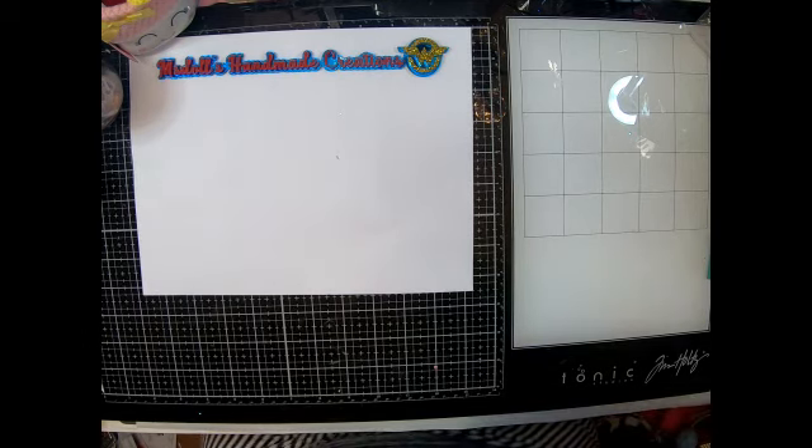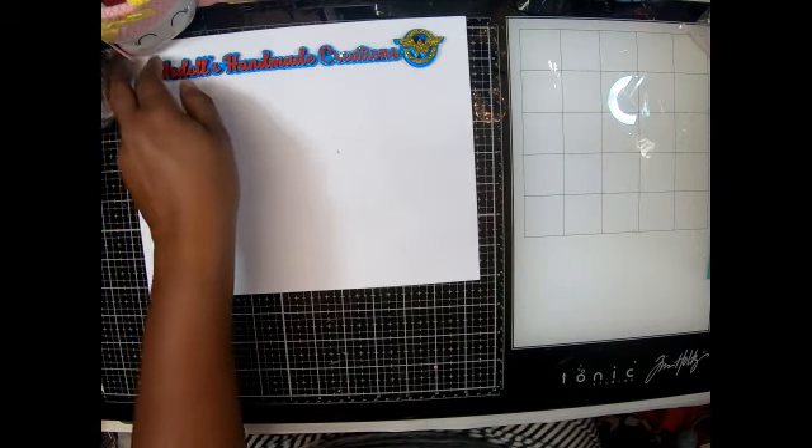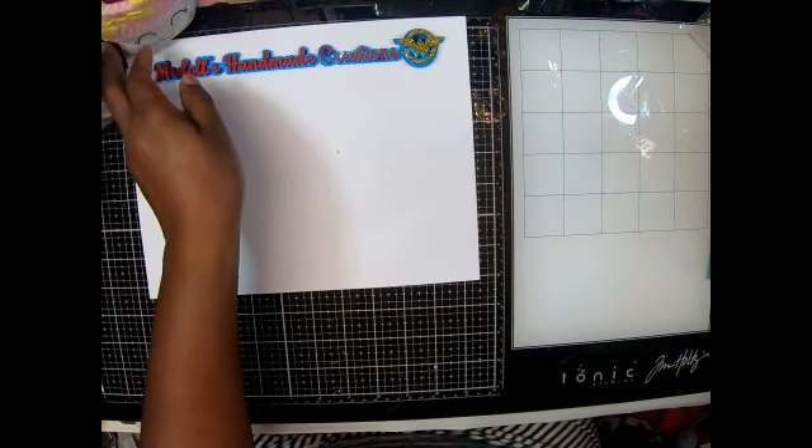Hey guys, welcome back to my channel! It's me Lasonya with Miss Dolls MA Creations. Today I'm going to show you a swap that I was in on Sprout the World — that's Tamika's group.